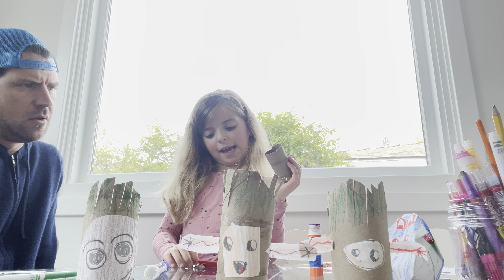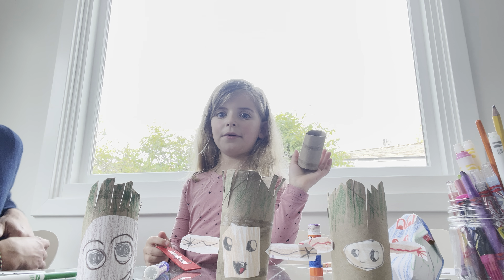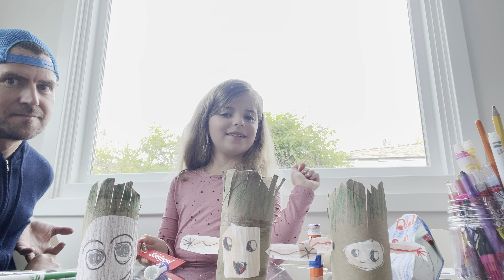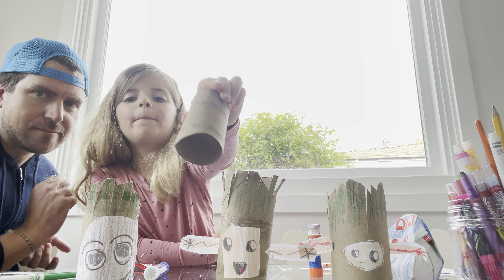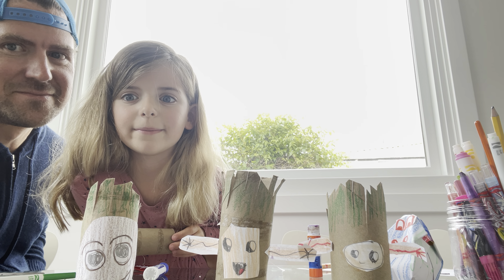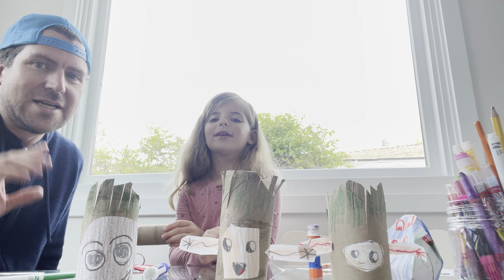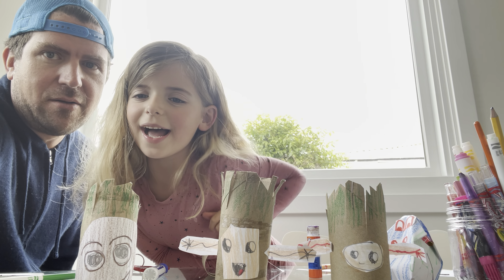What I was going to say is — on our next video, we're going to make one of these, but instead of Groot it's gonna be Baby Yoda! Baby Yoda. Until next time — bye! Like and subscribe. Bye! See ya, we love you.